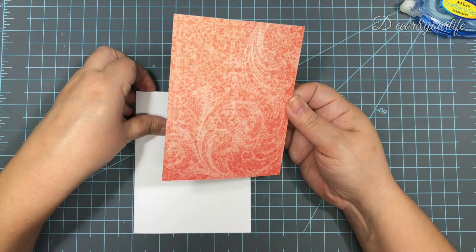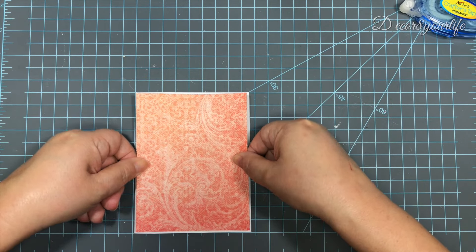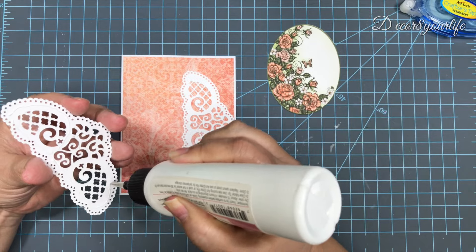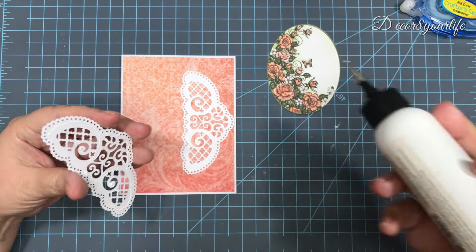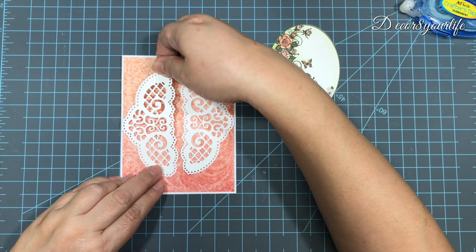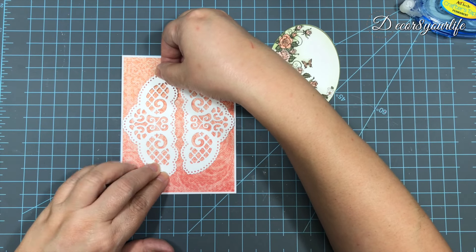I then use double-sided tape to adhere this piece to my card base. I use white cardstock to die cut two pieces using the Heartfelt Creations Ornate Borders and Pockets die set, and then I apply wet adhesive to glue these to my card.